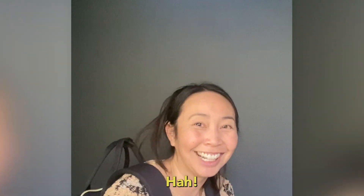Gotcha! I wasn't actually going down the stairs — I just went like this. You didn't know, did you? I played you.